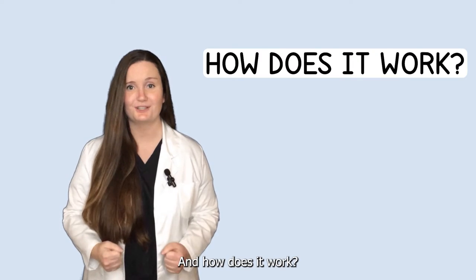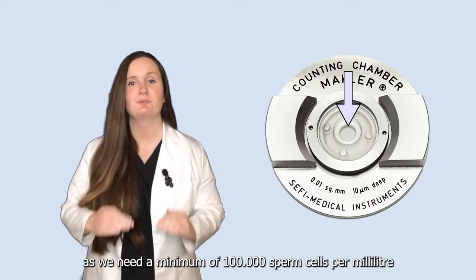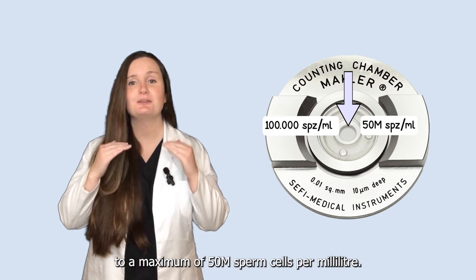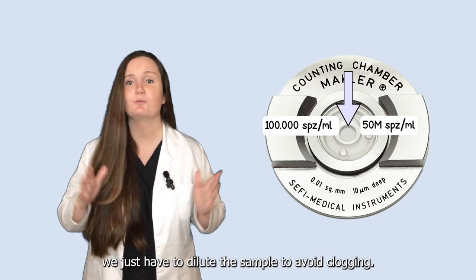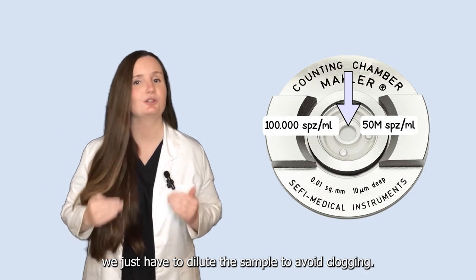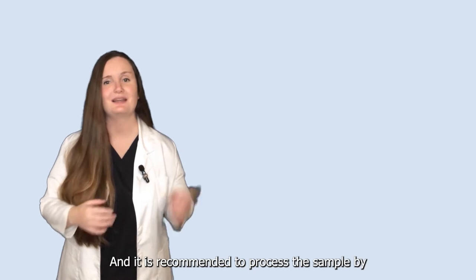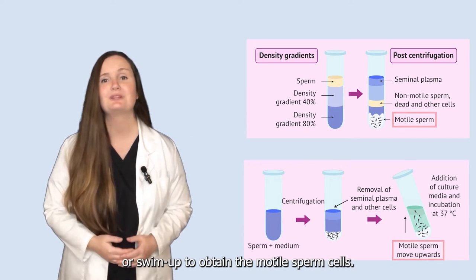And how does it work? Before we start we perform a sperm count, as we need a minimum of 100,000 sperm cells per ml to a maximum of 50 million sperm cells per ml. If we have more than 50 million we just have to dilute the sample to avoid clogging. It is recommended to process the sample by density gradient centrifugation or SWIMOP to obtain the motile sperm cells.